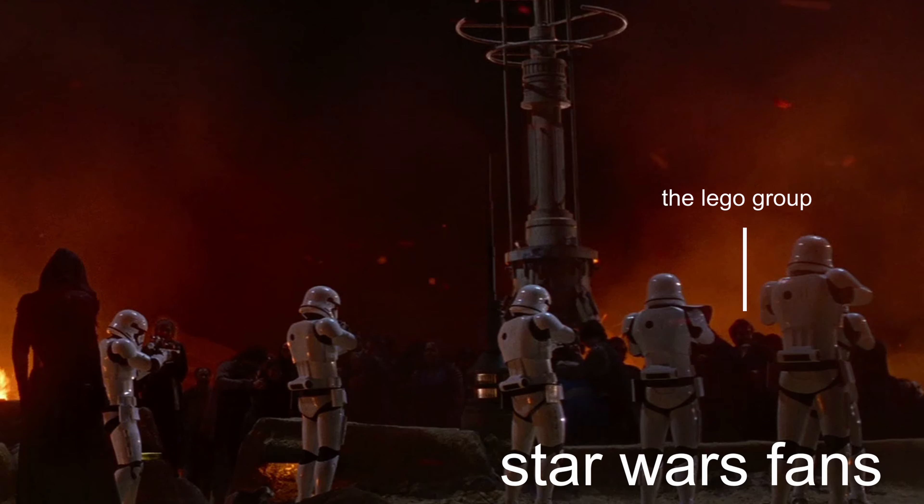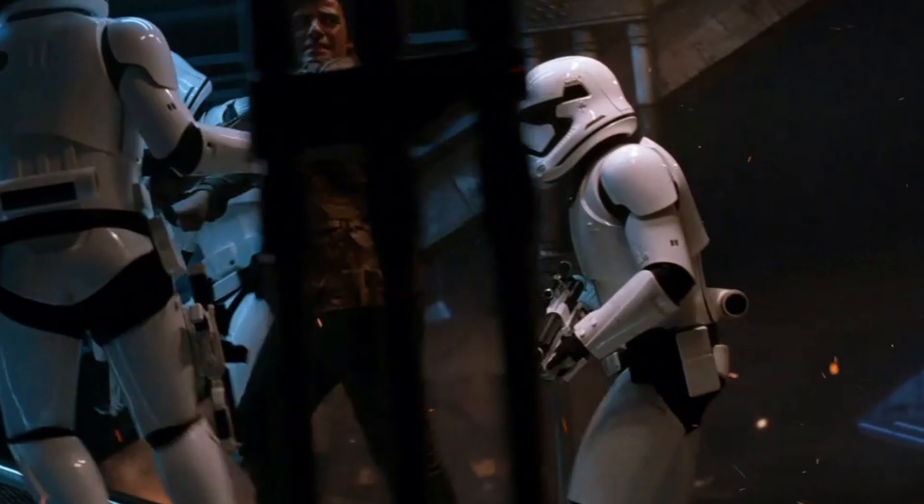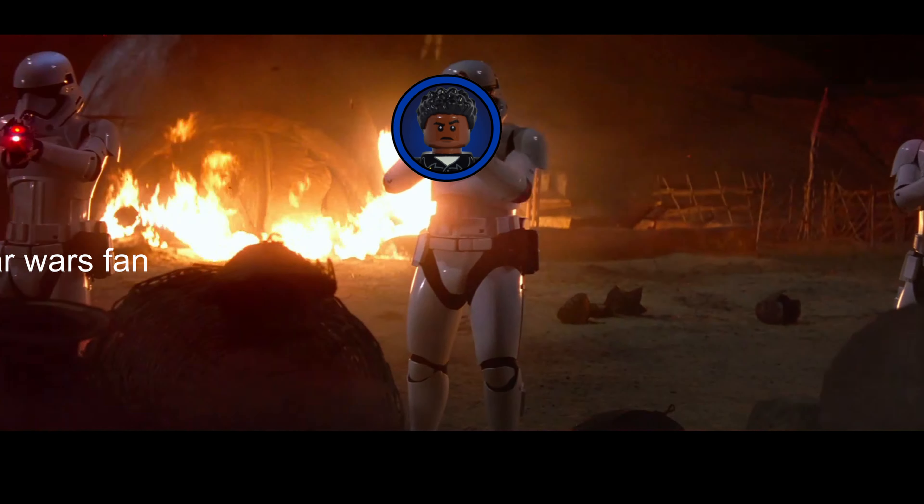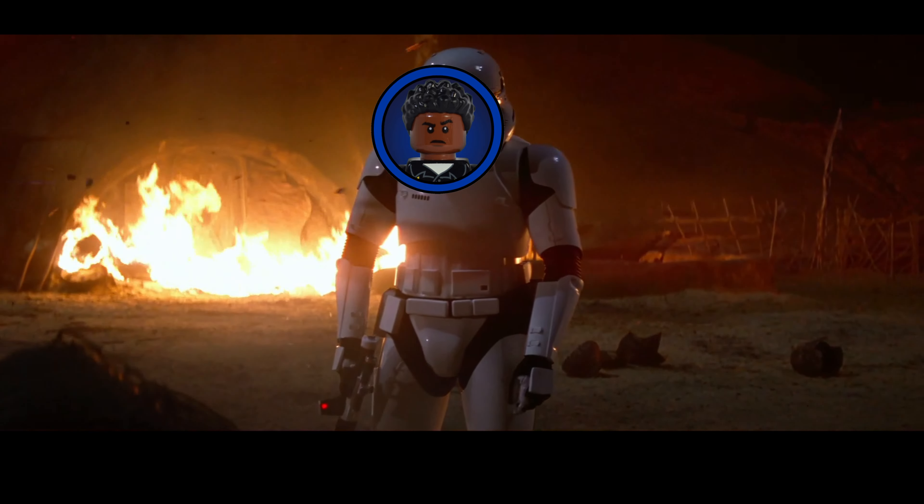The Lego Group takes a lot of heat from Star Wars fans, a lot of the time undeservingly so, so I find it really necessary to show appreciation when they give us something truly special. So to end this review, I'd just like to say thank you, Lego. You really knocked this one out of the park.